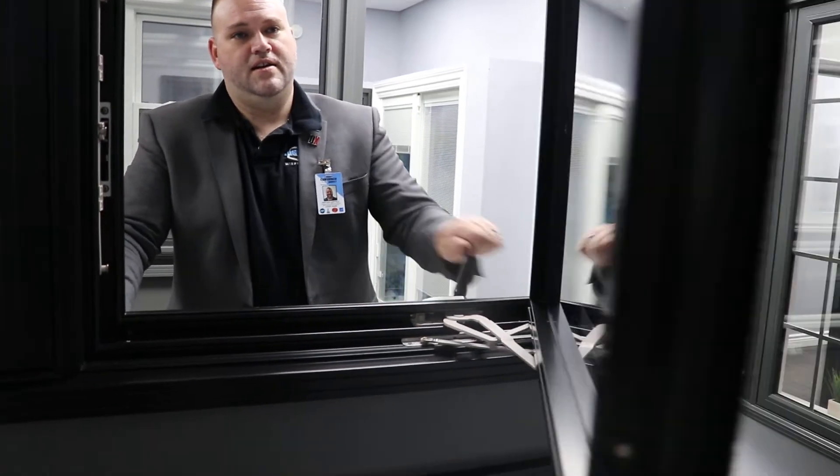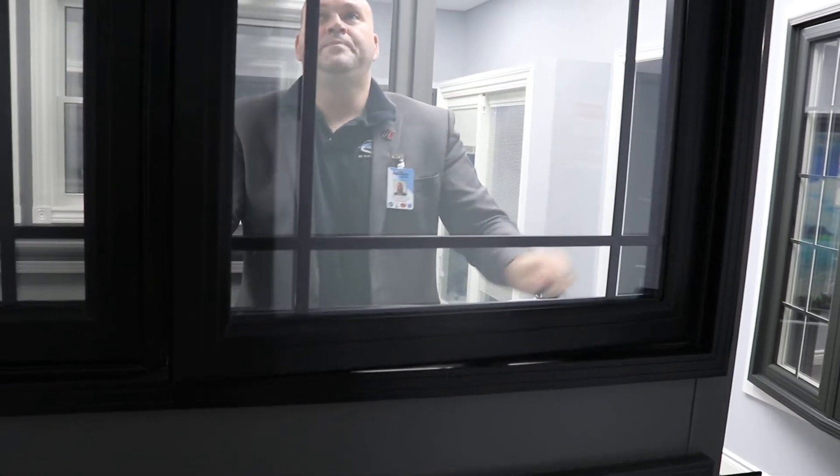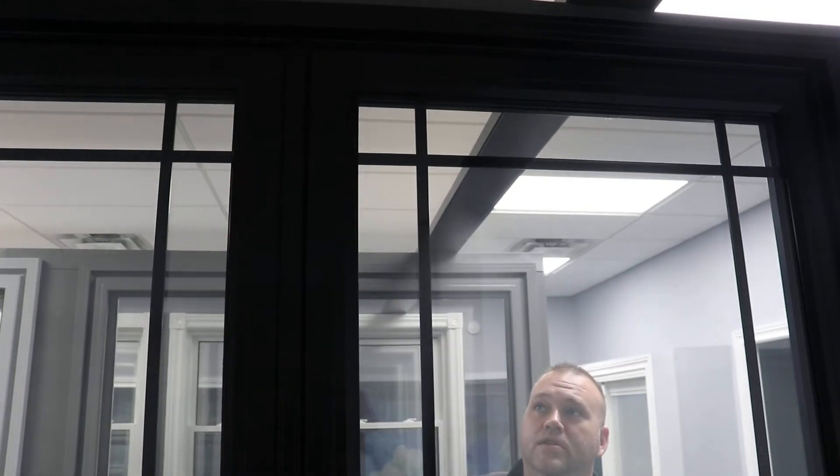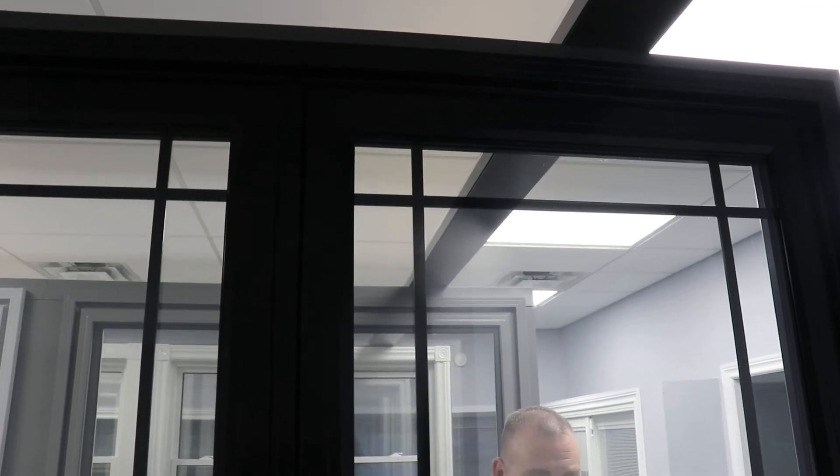As it closes, you'll see that it's black on the outside. Now watch what happens when I put the window in — see how it sucks tight in at the top there? That's what I was talking about. Everything looks good.